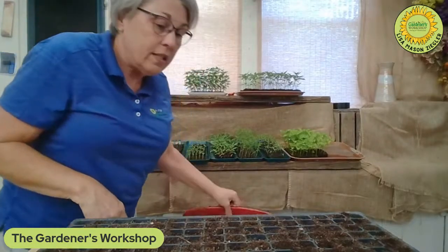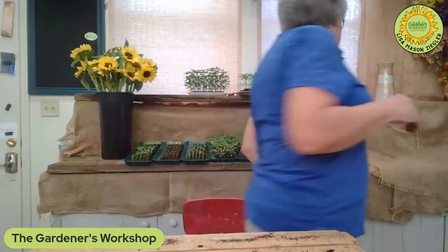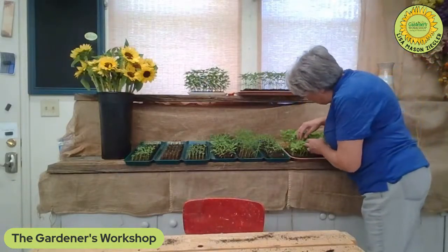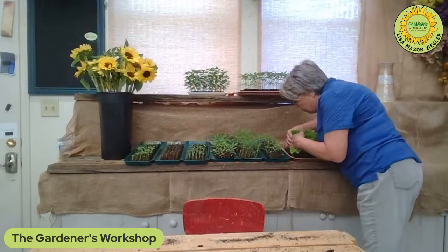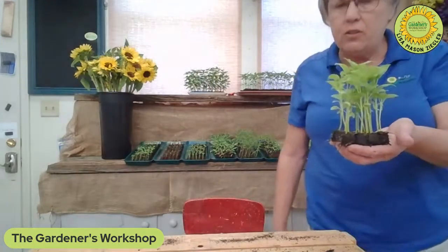Now I want to show you the right size to plant out soil blocks before we move on to pinching. People often ask me: when do you plant them out, what size blocks do you use? I have some Sylphid celosia here in the small block, and this is the perfect planting size — three to five inches tall. You can see their roots. These are the perfect size to take to the garden. They've been hardening off outside on the carport for over a week.